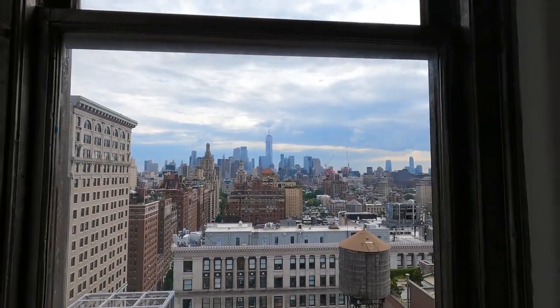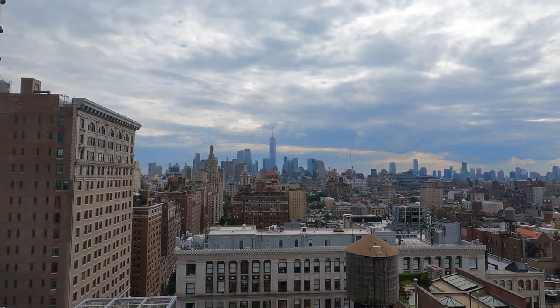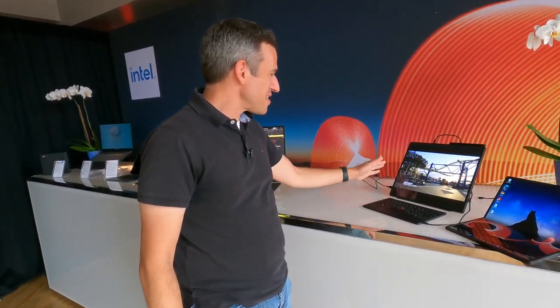Hey everybody, it's Lon Seidman. I am in New York City at a Lenovo Preview event. They do these every couple of months or so, and I always like to get out of the office and visit someplace. We are up on a penthouse on Fifth Avenue looking at some new products. And this is the coolest one I think I've seen in a while — this is the X1 Fold, the second generation of this foldable computer, and this one's a lot more powerful.